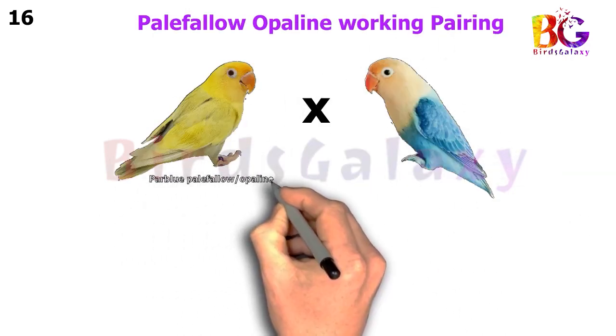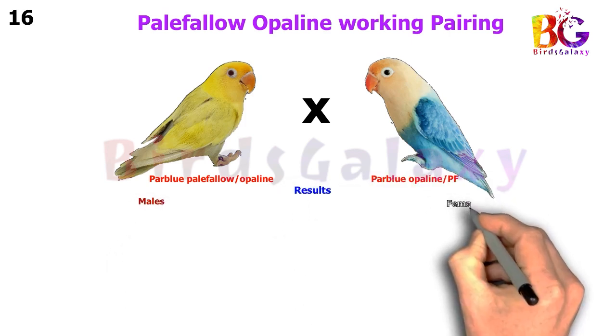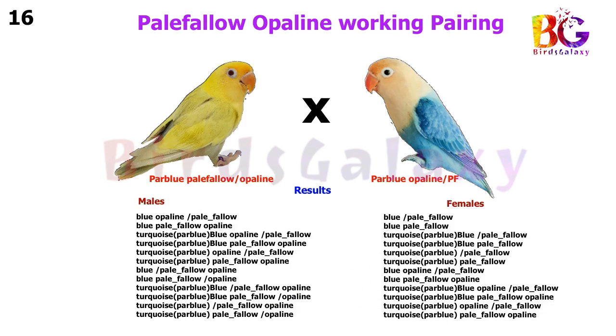In the next pairing, we pair up Par Blue Pale Fallow Split Opaline with Par Blue Opaline Split Pale Fallow, and from this pairing you will get 12 types of results on both sides.